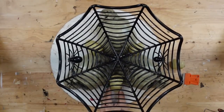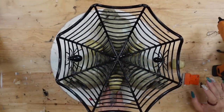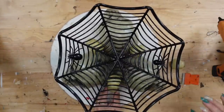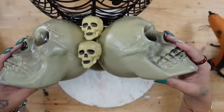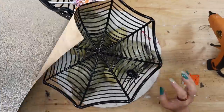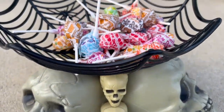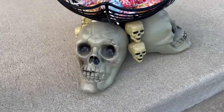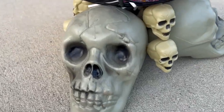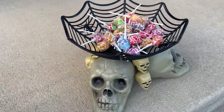It covers up those side pieces and I think it really pulls all of these pieces together. Would you guys have left the skulls by themselves or do you like it with the mini skulls as well? I just love this piece for spooky season — for actual Halloween to put your Halloween candy in to give out. I cannot wait to use it this year and many more to come. Let me know what you guys think of this DIY down below.